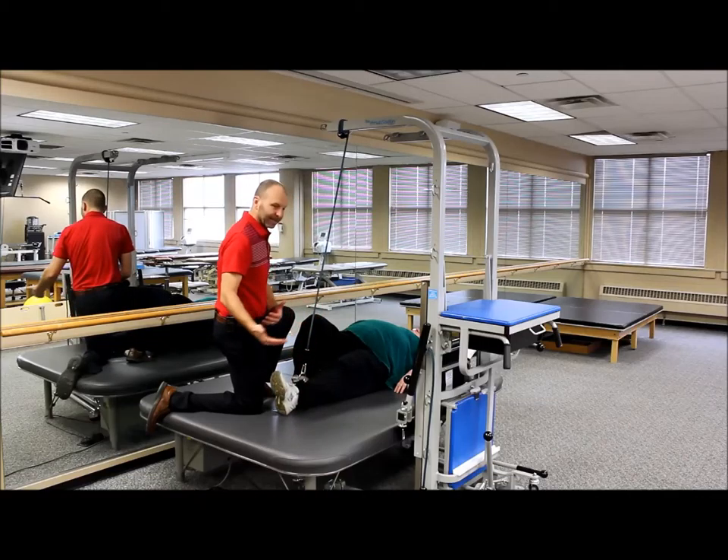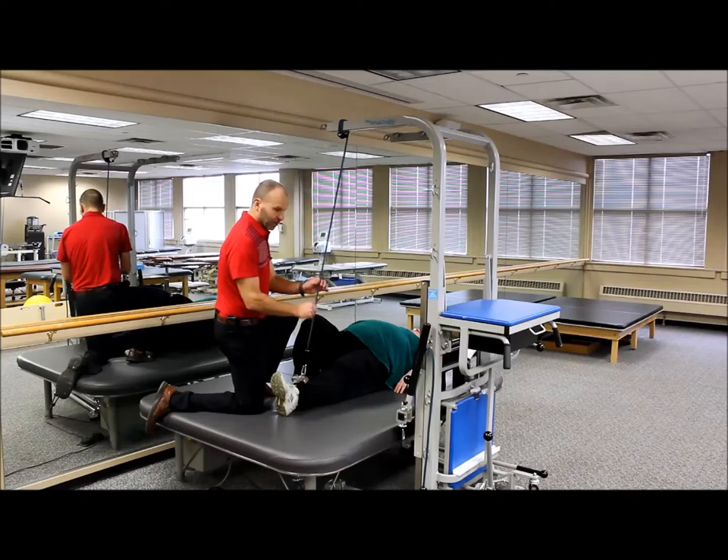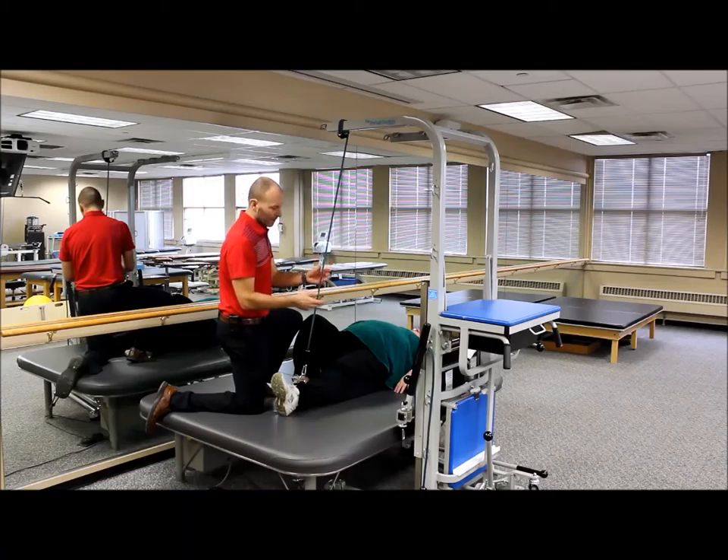So now I can step away, and the patient can go ahead and do those on their own without me needing to be there. We can also adjust the level of help or reduce the amount of help by going to fewer wraps, lower support, or lower resistance bungees.